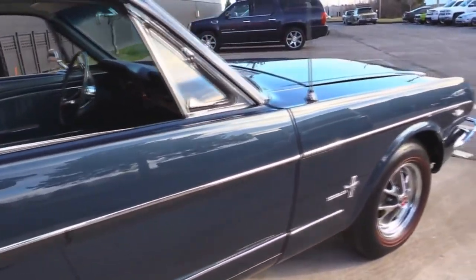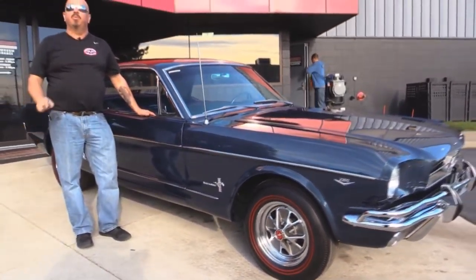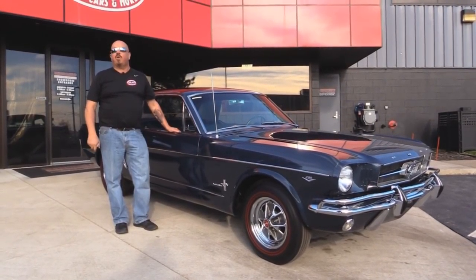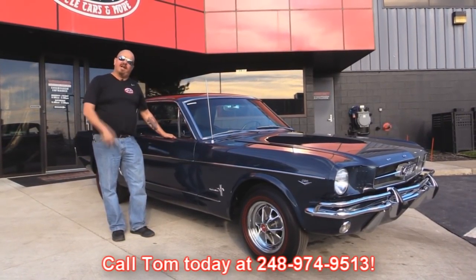Now at Vanguard Motor Sales we are not consignment dealers. That means we spend the time to check the cars out before we buy them. When we get them back here to the shop we run them through an inspection process that allows us to answer all your questions when you call Tom at 248-974-9513. Now let's check out the interior.